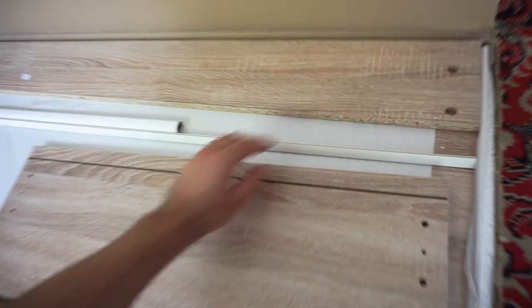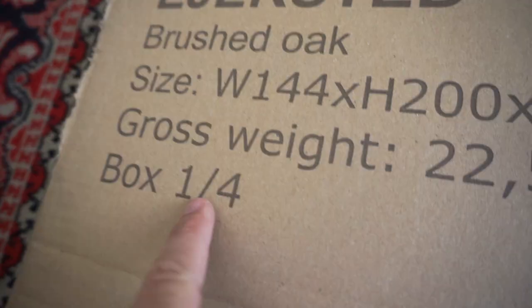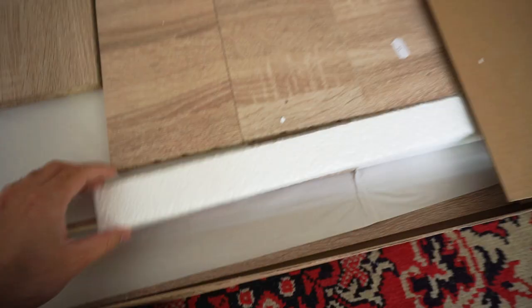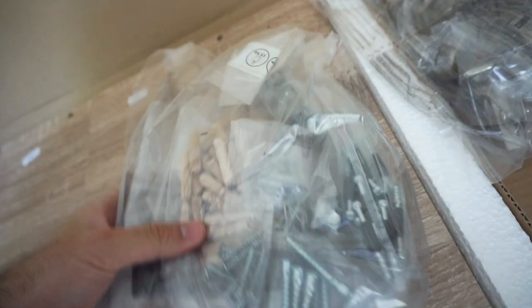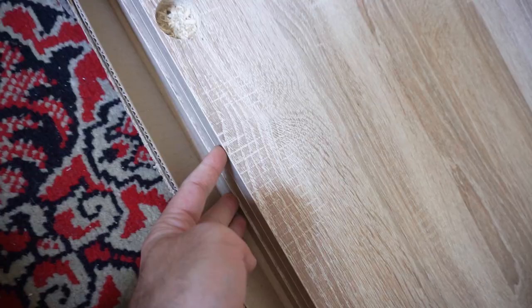Inside the fourth box: metal bar, foam. It says do not open with a knife - that's the first box out of four - but I opened it with a knife. Inside the first package we have the slides, wood screws, small screws, these corners, and the handles. By the way, they are numbered - box number two.